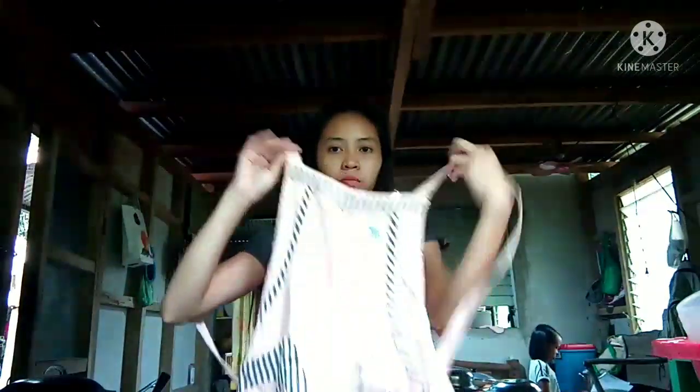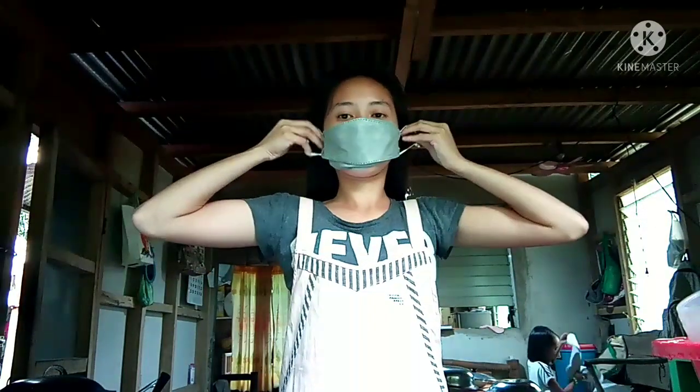But before anything else, I will prepare myself first before I proceed to the actual procedure of making FPC or fish protein concentrate. First off, I have to ready myself by wearing a clean apron, a disposable mask, and tying my hair in a bun.